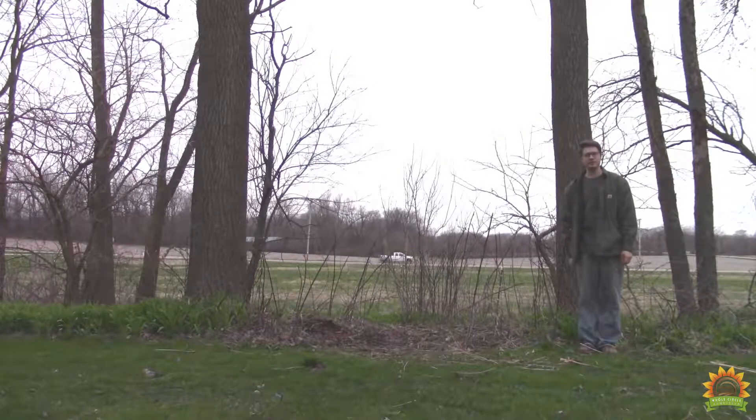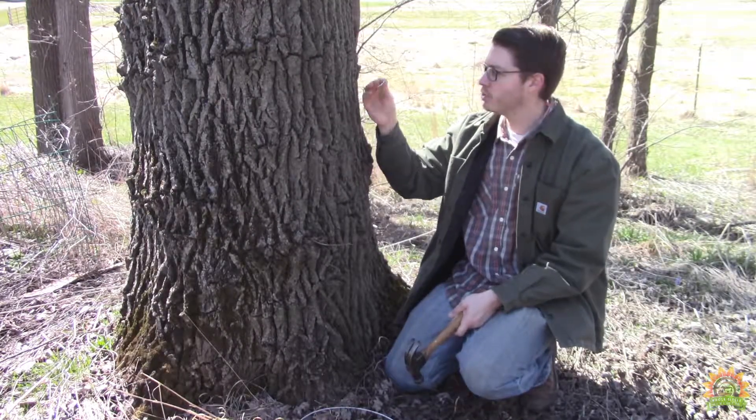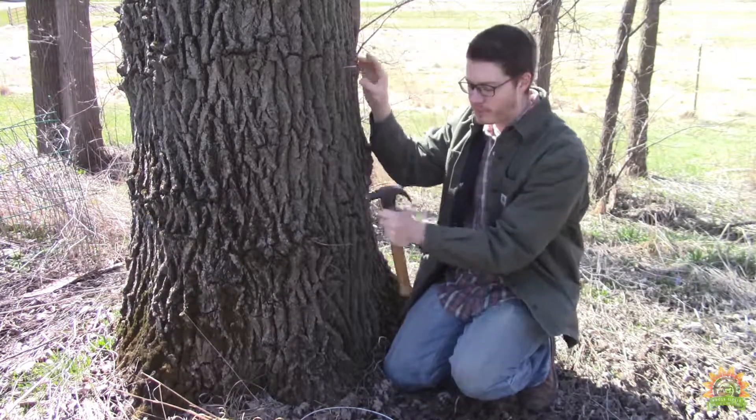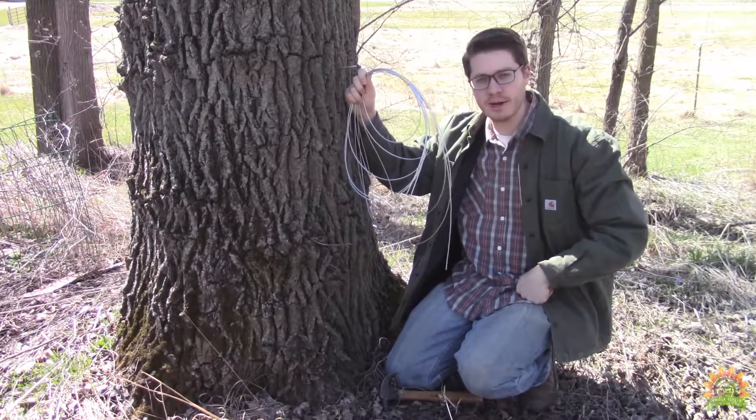Here's the patch afterwards. We're going to use the trees as our natural posts. We're just going to use some fence staples and hammer them on in. Then we'll run some cable between the trees and use it to help support our canes up.